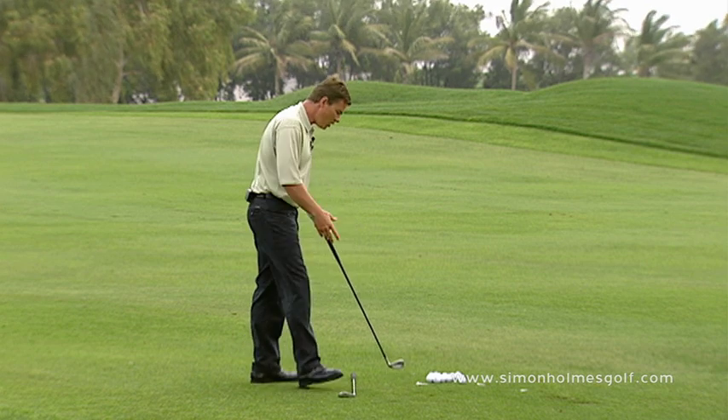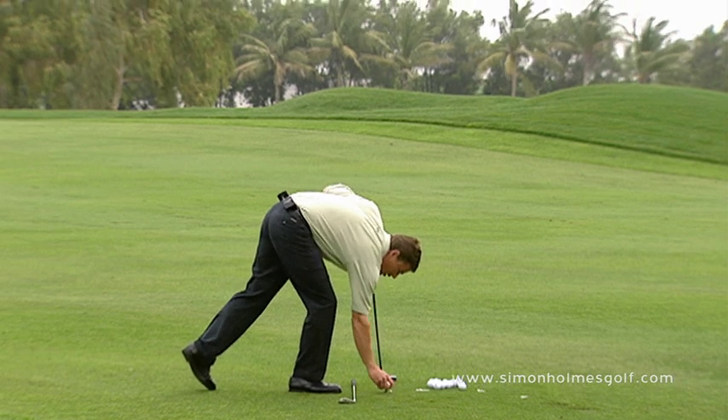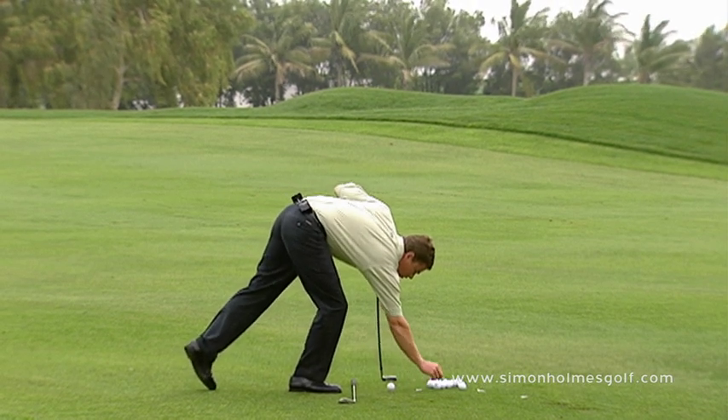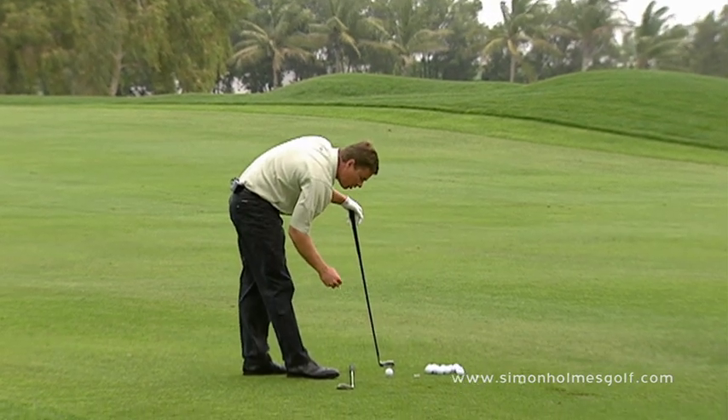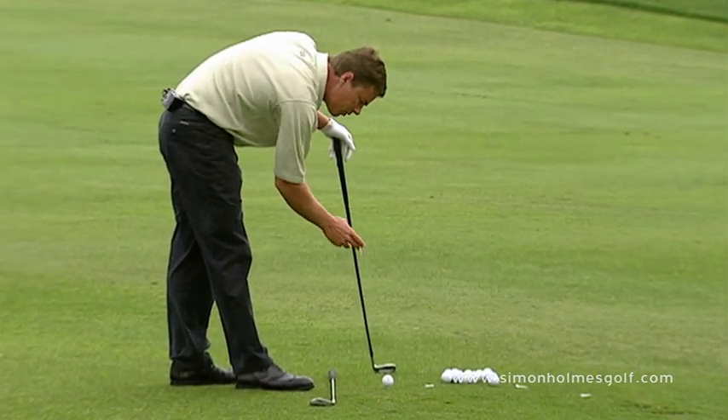Follow me as I do this exercise — just with a half swing, you can practice this one for hours. All I need is three balls and three tees. I'm going to hit the middle ball, and what I'm going to do as I set these balls up is give myself a little bit of a gate.